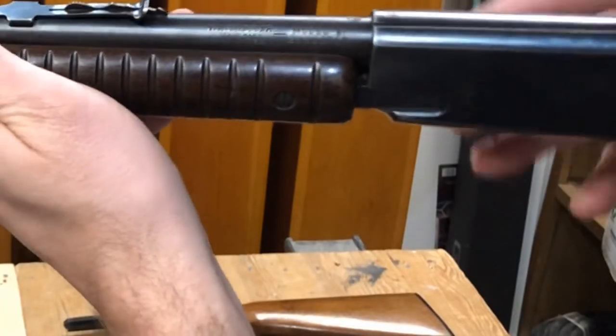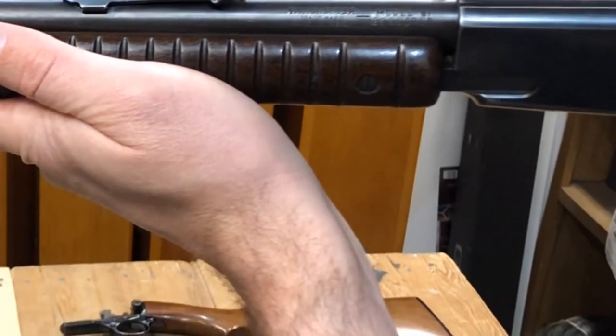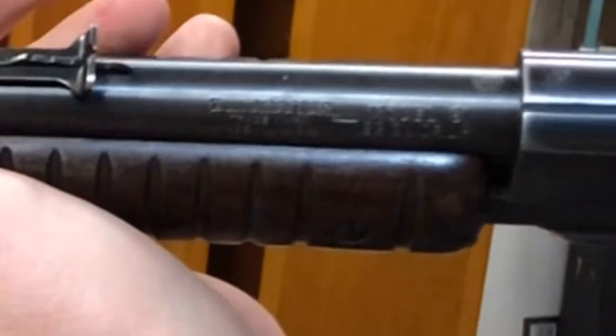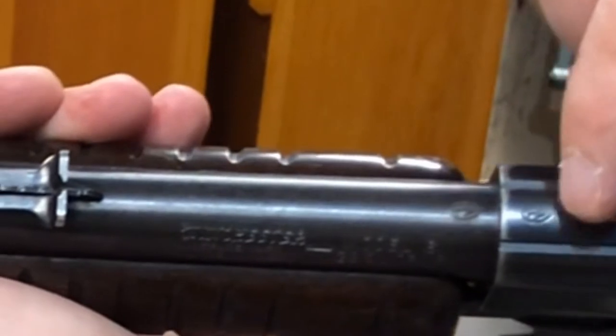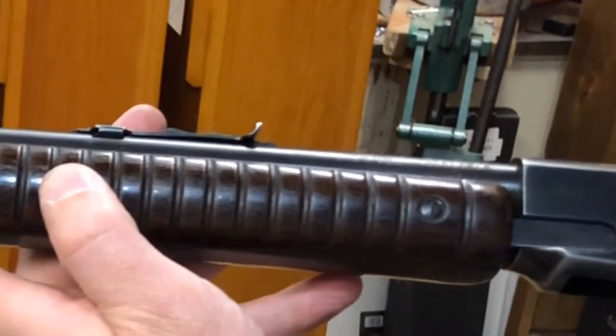So hopefully you can see that right there — Winchester Model 61, .22 short, long, or long rifle. You get your Winchester proof marks on the barrel and the receiver. This is a thing of beauty.